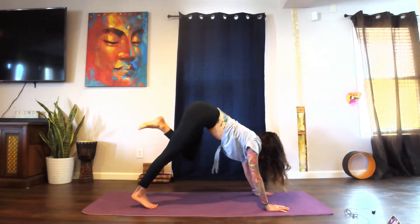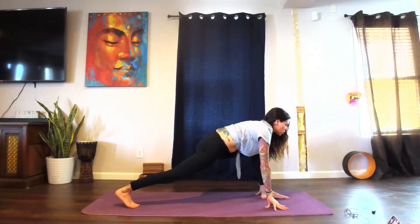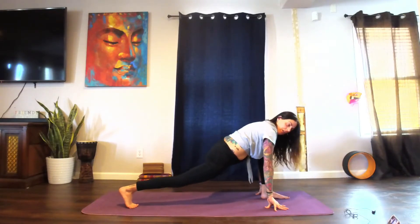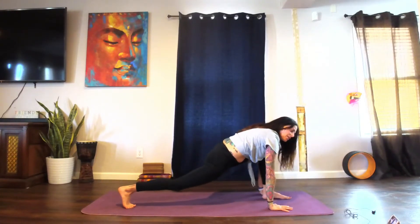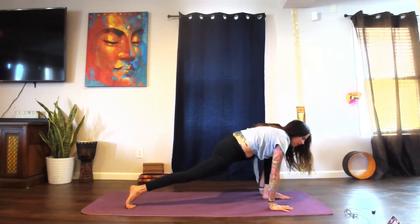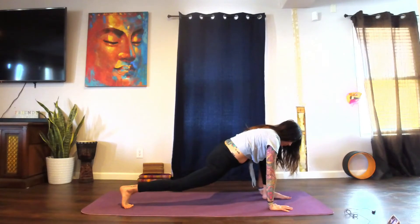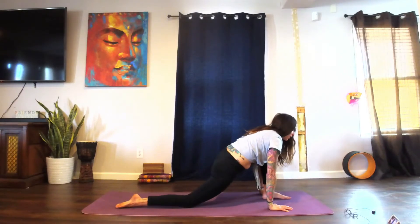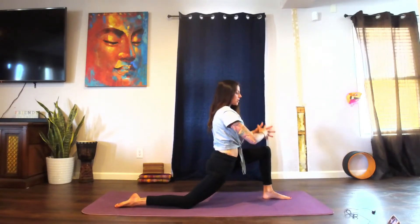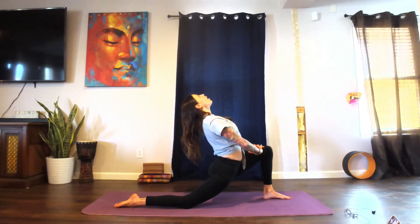Stepping the left foot forward this time, keeping the right heel lifted up off of the mat. Hands come down — take your lunge again, just moving into the lunge and finding the movement that feels good. Maybe it's different on this side than it was on the right; maybe on the right side it felt nice to drop that hip, and on this side it feels better to take a little rock front to back. Release that knee and the top of the foot down on the mat, lifting the chest, hands coming to the thigh — optional back bend as we come down deeper into our lunge.